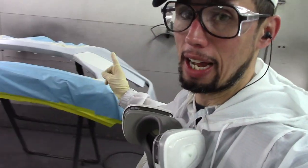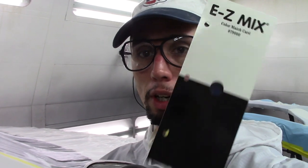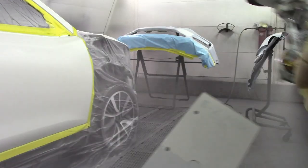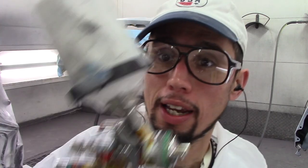I already have sealant on my new parts — they're all covered with sealant. On my panel here I didn't put a coat of sealant yet, so I'm going to go ahead and put a coat of sealant on here, just like I did on my bumper and my fender. I want to make sure everything matches the same. I'm going to put a coat of sealant on here. Alright, I got a coat of sealant on the panel.